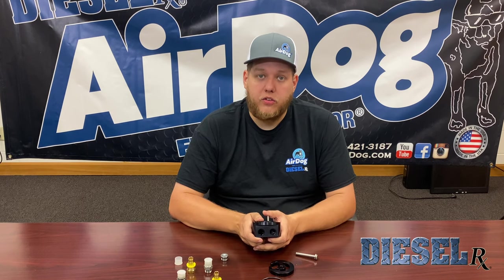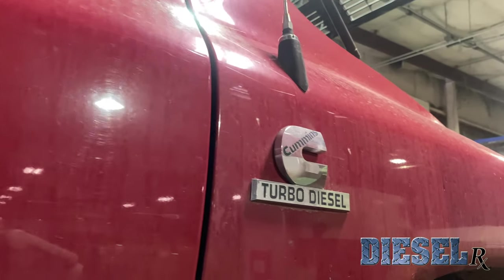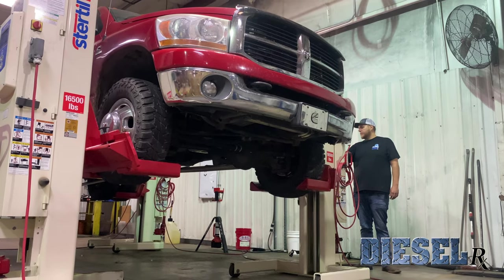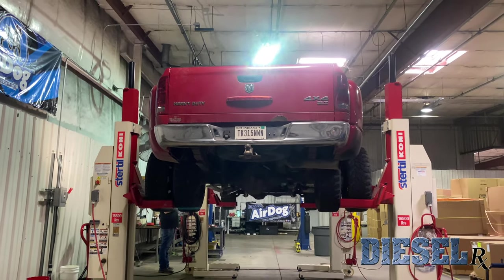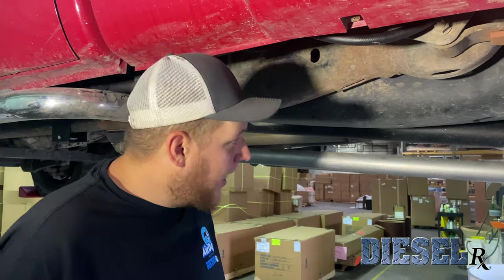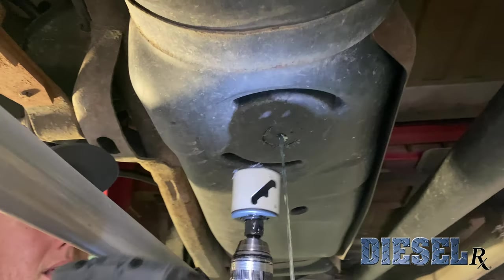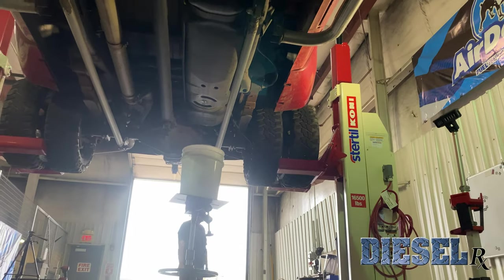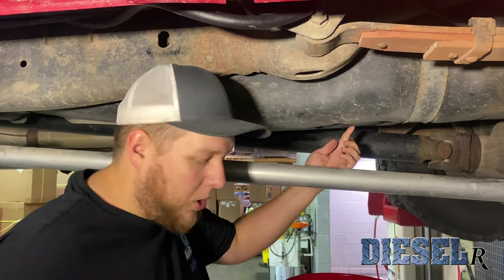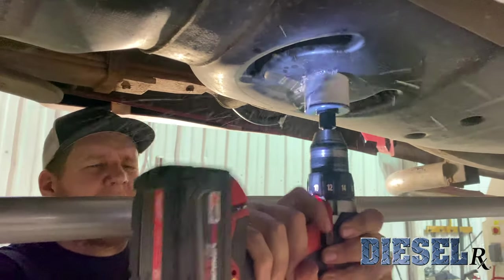We'll get the truck on the lift and we'll get it installed. Now that we have the truck up in the air, we're going to go ahead and take our 2-inch hole saw. We're going to take the pilot bit and poke a small hole in the bottom of the tank and begin to drain it. Now that we've drained all the fuel out of the tank using the small pilot hole in your drill saw, we're going to go ahead and drill the rest of the way through with our 2-inch hole saw.